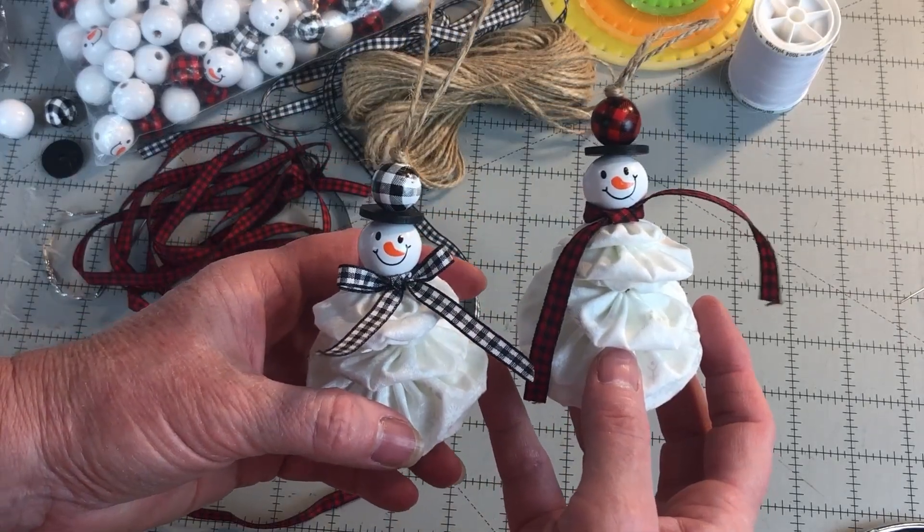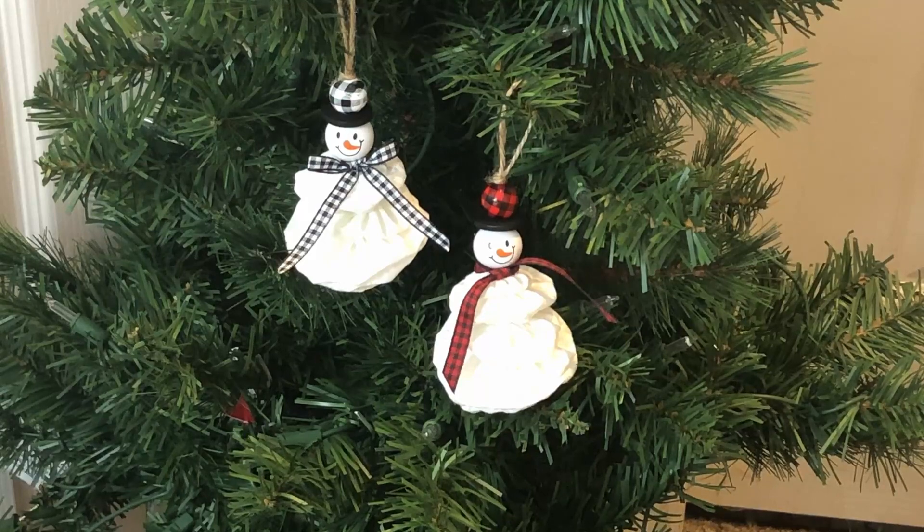Your yo-yo snowman ornament is now complete. We hope you enjoyed learning how to make these snowman yo-yo ornaments. If you would like to see our tutorial on how to make yo-yos, click the link in the description for this video. We will also have photos, step-by-step instructions, and links to purchase the yo-yo makers and the bead kit on the webpage for this project. Like and share our videos, and if you are not a subscriber, subscribe to our channel so you won't miss future videos. Visit our website, needlepointers.com, for lots of other Christmas tutorials and free projects. While you are there, sign up for our free weekly newsletter so you won't miss new tutorials. Happy Crafting!